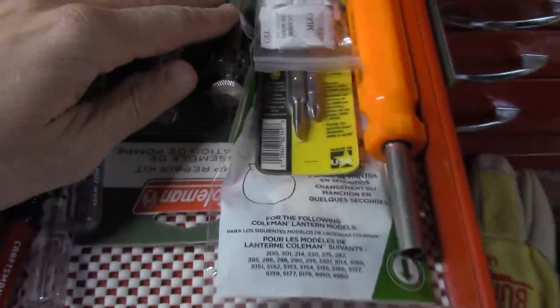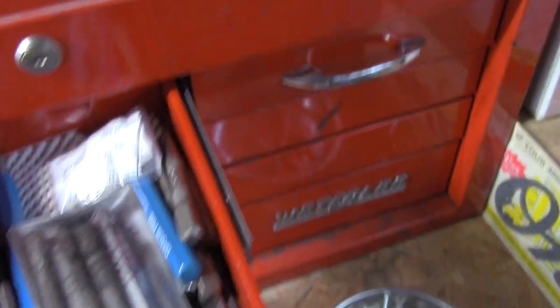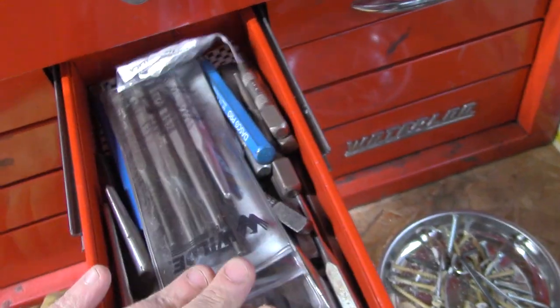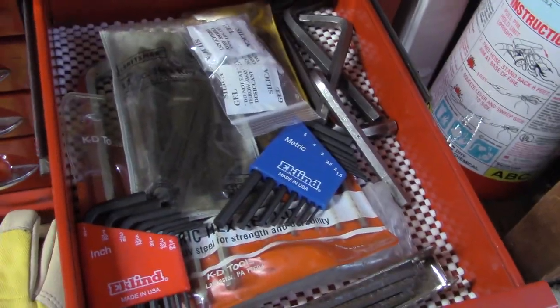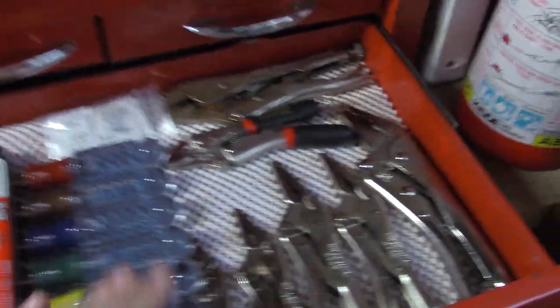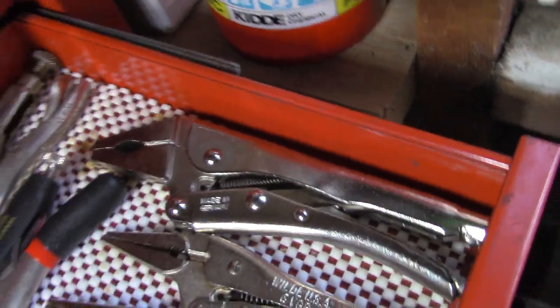We've got odds and ends - some stuff for Coleman lanterns, extra little screwdrivers and picks. All bits, chisels, nail sets, all that kind of stuff in there. Then all the hex wrenches. Some nut drivers and vise grips - locking pliers - including my Bowman grip, which are still some of my favorites.